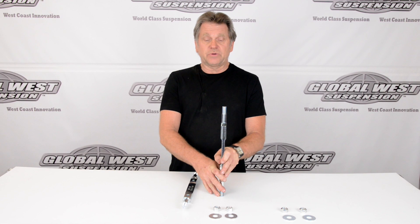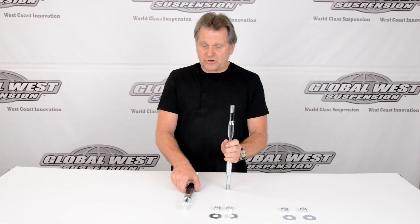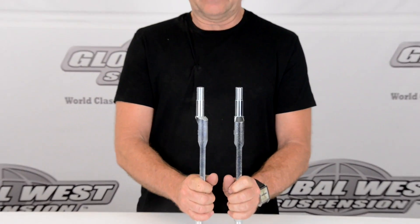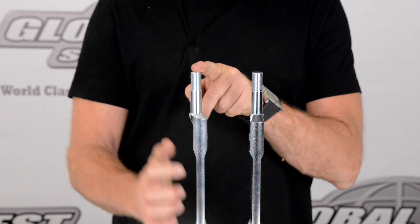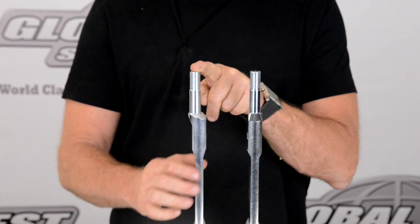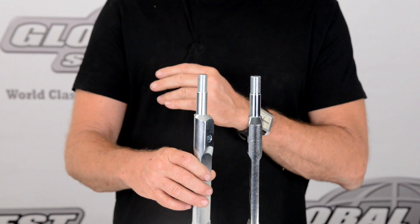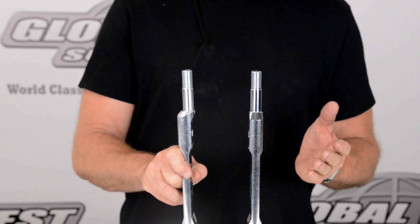The reason I'm holding it up this way is you'll notice everything is on the center line. Now, we do make an offset upper control arm shaft — this one happens to be a 706. When you're looking at this, you might be able to notice that the shaft where the bushing rides is offset from the center line of the main body. What this allows us to do is either push the arm out, or if we rotate it the other direction, pull the arm in for negative camber, for example.